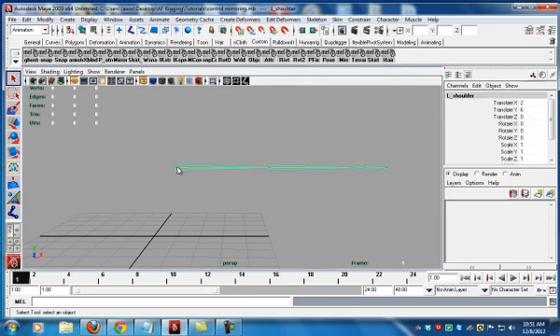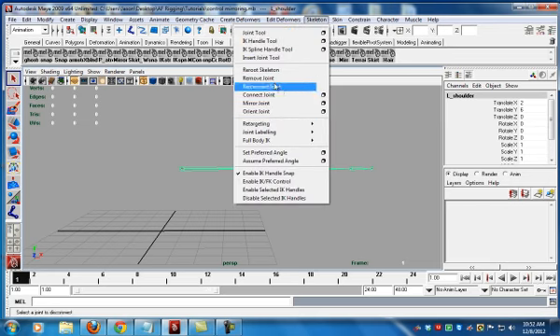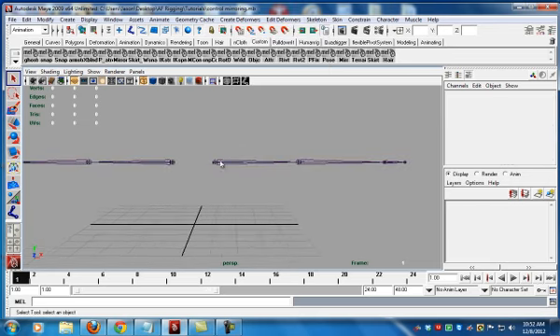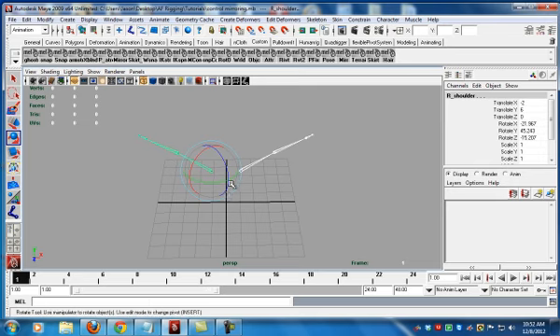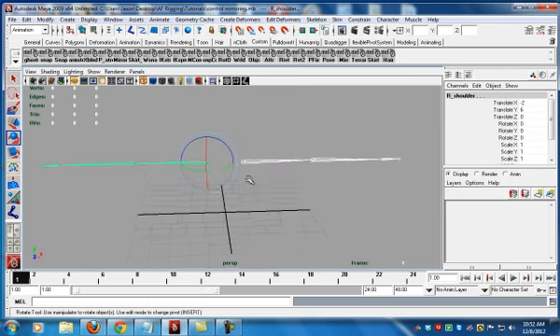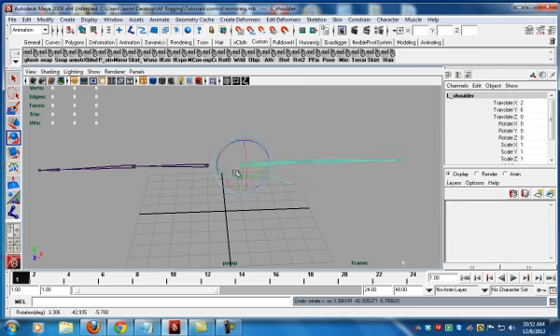Now we're going to mirror this. We go to Skeleton > Mirror Joint, and this is the Behavior option — this is what I was talking about, this is what we want. That way if we want to bring both arms forward, we just select both objects, go this way, and it works. Notice that I bring forwards, I bring forwards — it works.